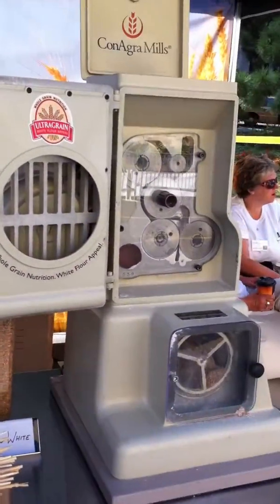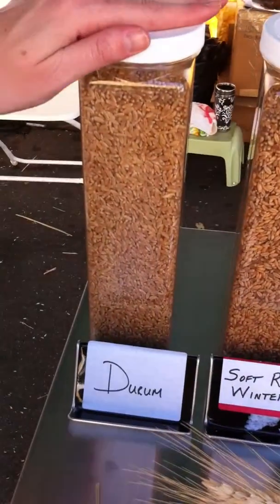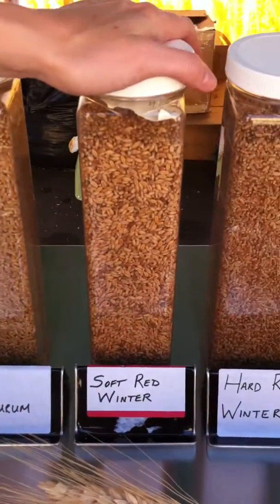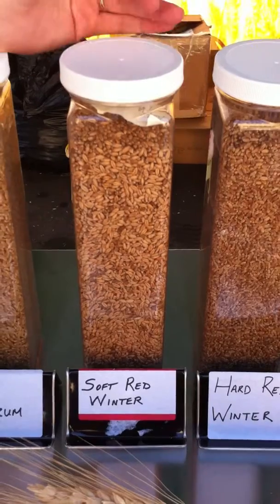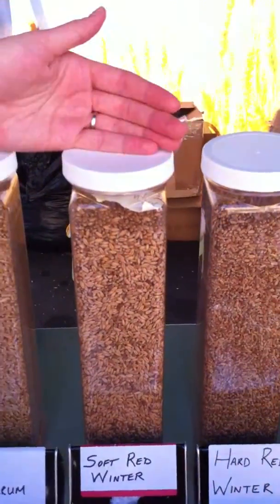There's a variety of different classes of wheat. Durum is used in pastas. And then there's the soft wheats, which are lower in protein, so those are good for products that don't need as much rise — things like cookie and cake.